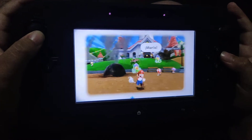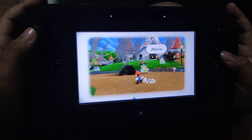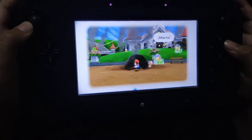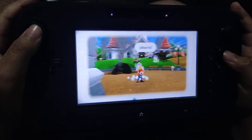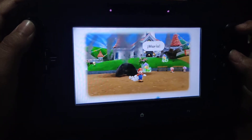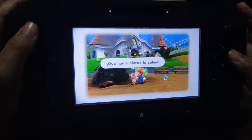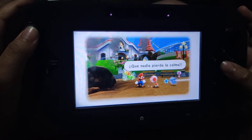Okay guys, what you are watching right now is Mario Galaxy 2 on the Wii U on the gamepad. You can do what you can normally do on the television — you can move the star and you can break those diamonds.